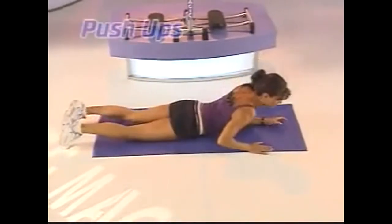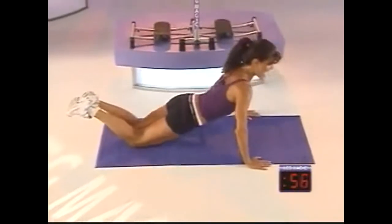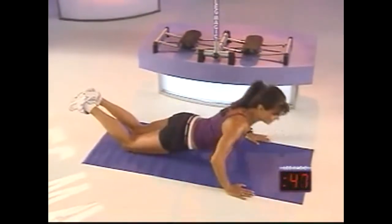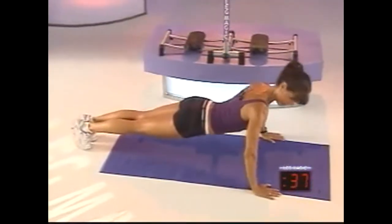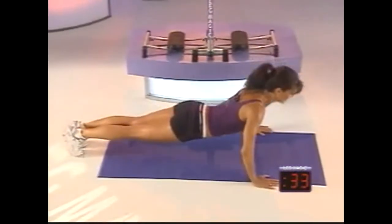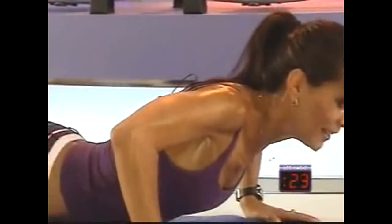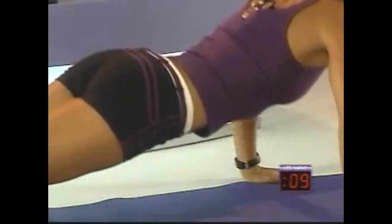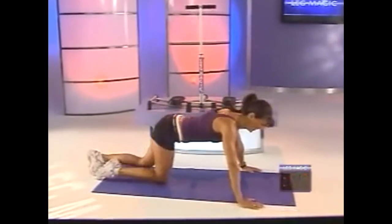Now we're going to work the upper body. Roll over and we're going to do some push-ups. You can start from your knees and advance to your toes if you wish — or feel free to modify between the two. If you're just starting, you can hold a plank position from your knees or your toes. Notice my hand placement — directly below the shoulders, leading with the chest. Try not to let that head drop. Just halfway — 30 seconds left. We have one more exercise left in this circuit. I guarantee you're going to look fantastic in a short amount of time. Four more, three more, two more, last one.